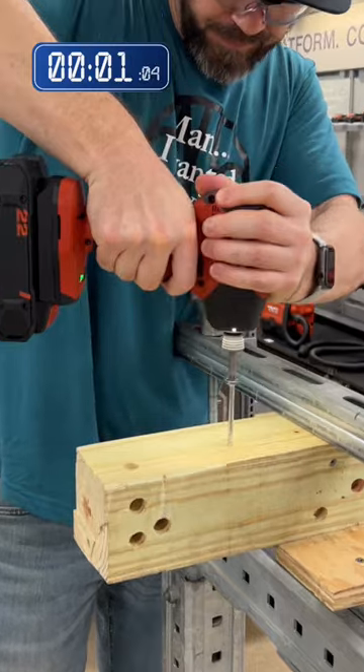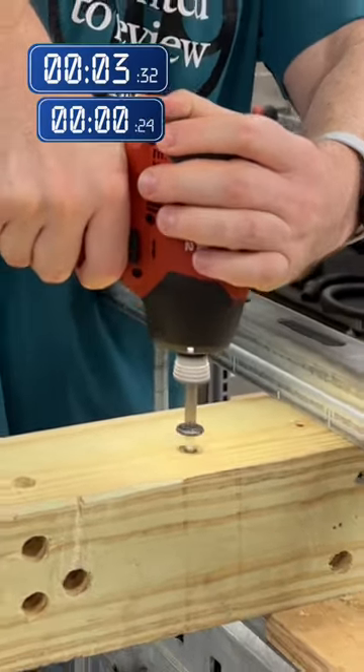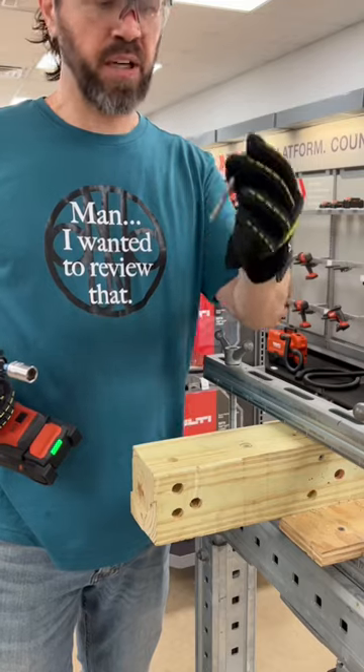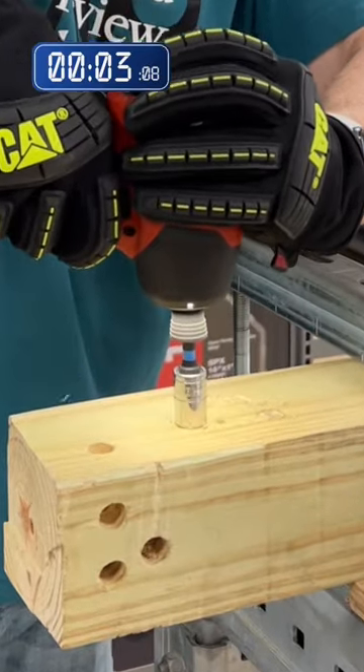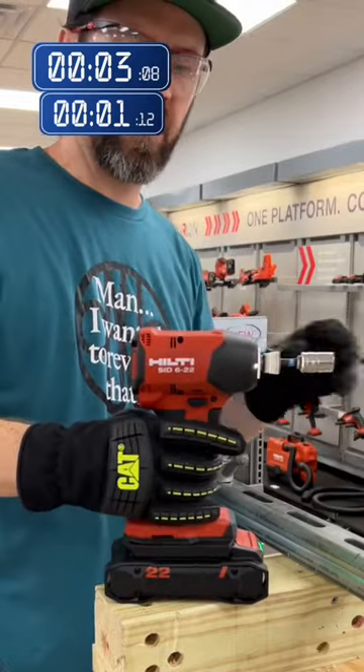One. Quick connect. Half inch by three inch lag bolt. One. Plenty of power.